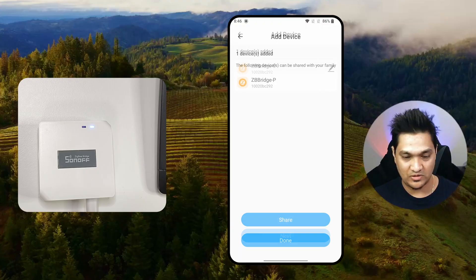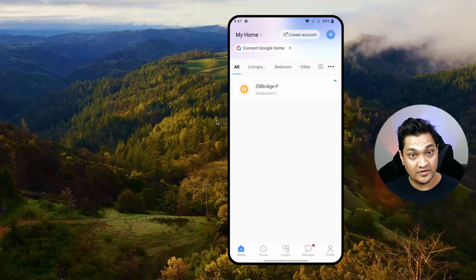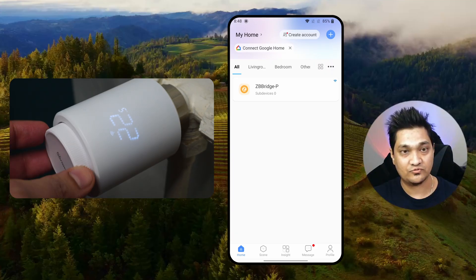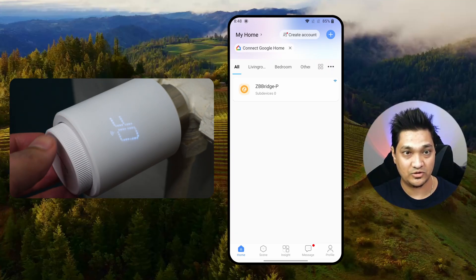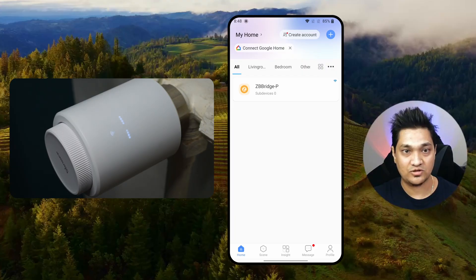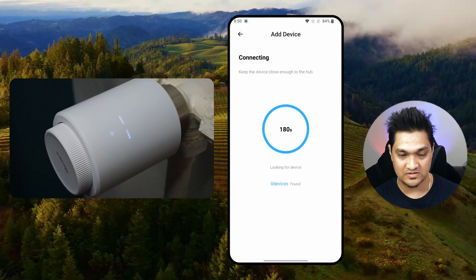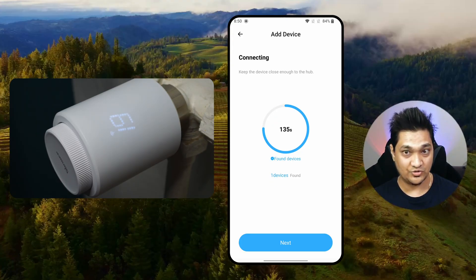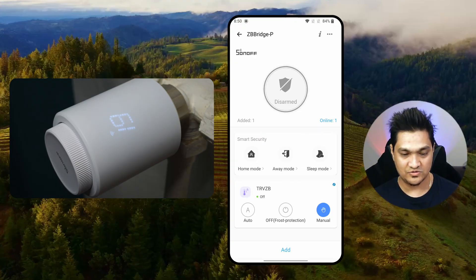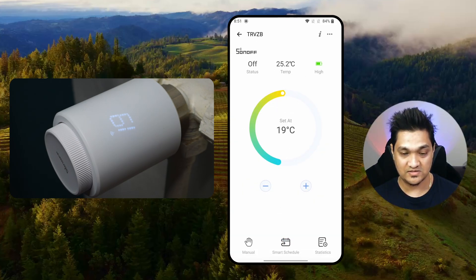I'll click next and done. With the bridge configured in EV Link, we now have to put the TRV into pairing mode. To do this, turn the dial to the off position and then press and hold the button until it starts blinking — that means it has gone into pairing mode. Now click on the bridge and click 'Add Device'. It will start searching for the TRV. It found one device — the thermostat radiator valve is now configured in the EV Link app.